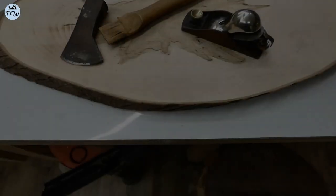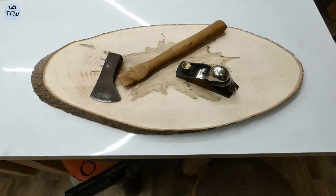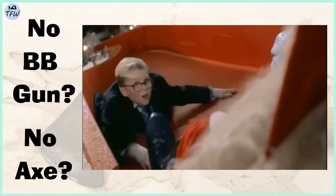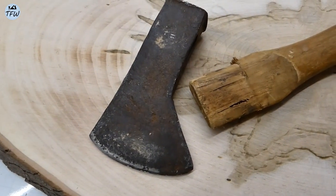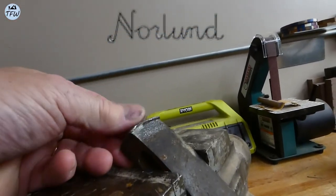I picked up a couple of early Christmas presents at a flea market, though an axe or a BB gun probably wouldn't be a great gift for a nine-year-old. But I thought this old hatchet needed some love and attention. With a little sanding, I could just make out a logo that said Norland, but I didn't know anything about the maker.